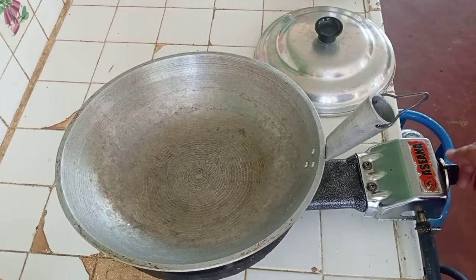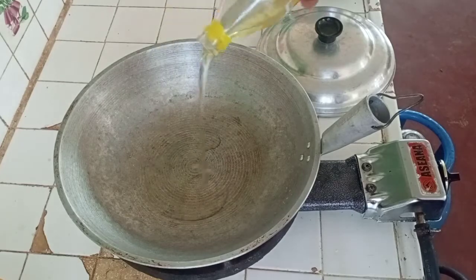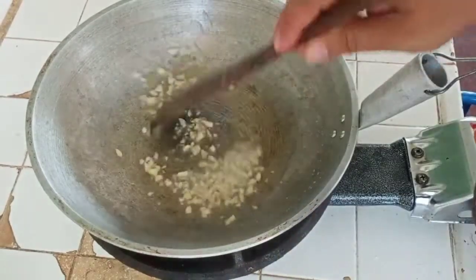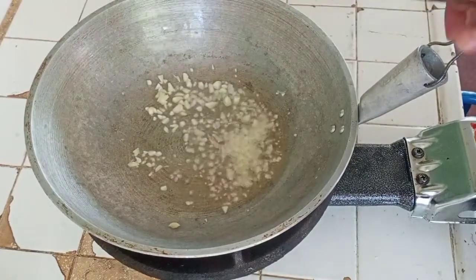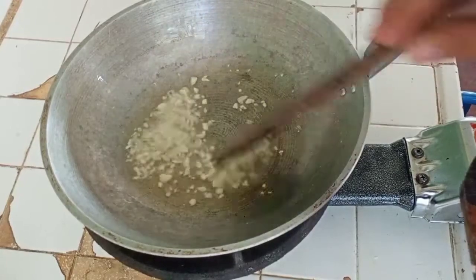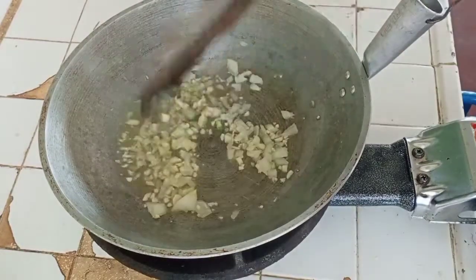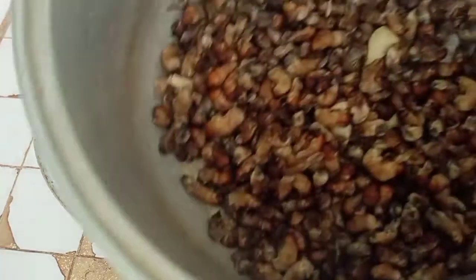We are going to use a pan, or 'pariok.' Our pan is already hot, so let's put our cooking oil. We are going to need another set of garlic, so let's put it in. We also need white onions, so let's put them in. Then we are going to put our abaling.